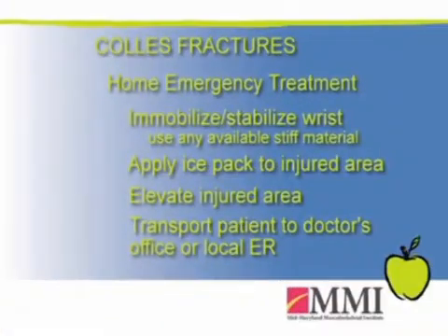If someone falls at home, to help alleviate pain and make themselves comfortable for transport to the office or emergency room, they can place small boards or a piece of cardboard underneath the wrist to help immobilize it, even wrapping it with an ACE wrap or a sheet to help stabilize it. Applying ice and elevating the wrist until they can seek medical attention can help with pain and swelling from the initial injury.